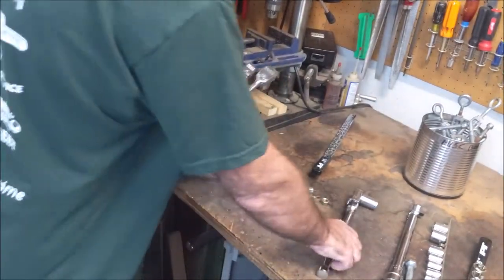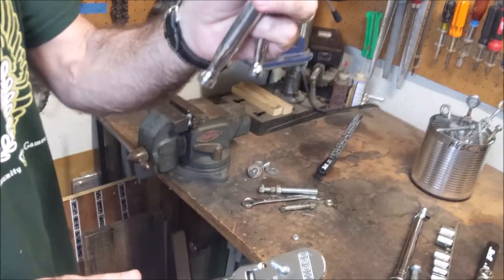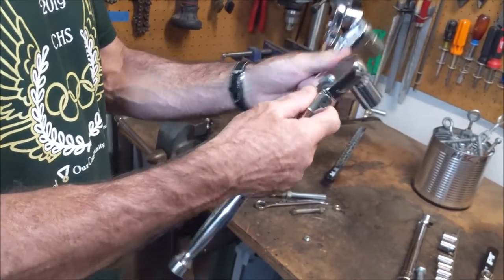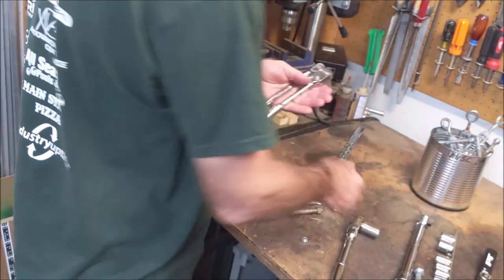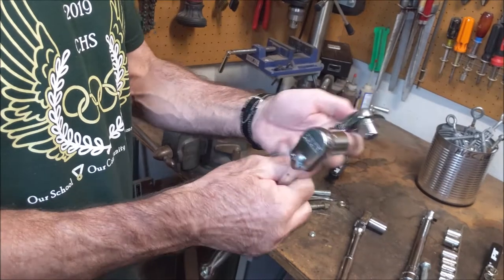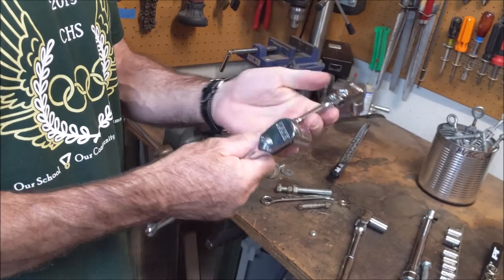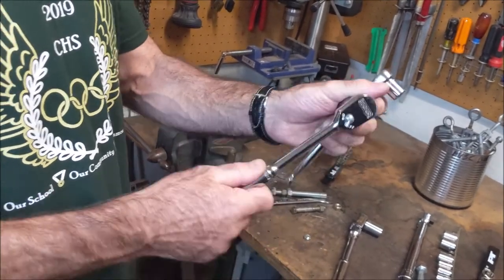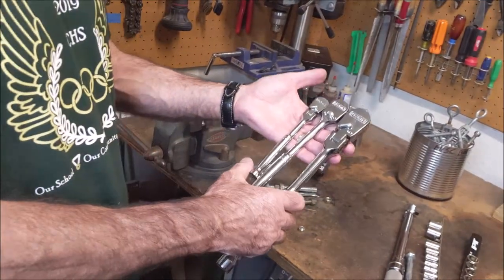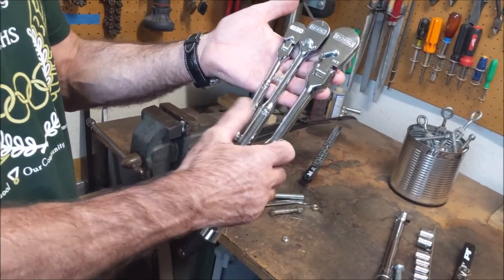I'm very impressed with all three: the quarter inch drive with the flex head, the three-eighths inch drive without the flex head, and then the half inch drive with the flex head. They seem to work pretty well, no problems at all. They have a really nice feel and really nice ratcheting mechanisms. I've played with them a little bit in the shop as well and haven't had any problems. I like the feel, I like the look — it's nice actually having all the same brand, all hopefully as reliable as the Craftsman's I've had forever.